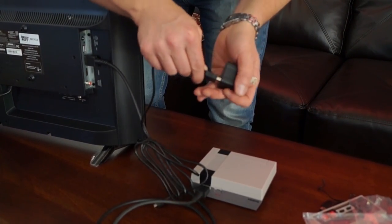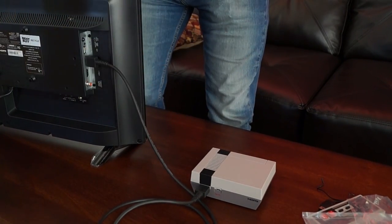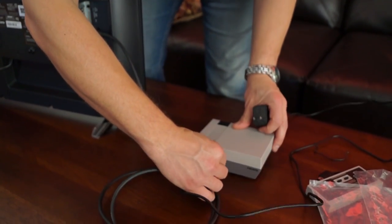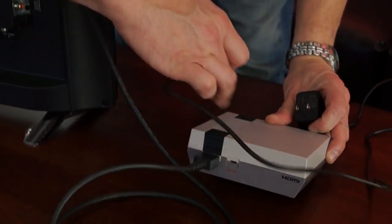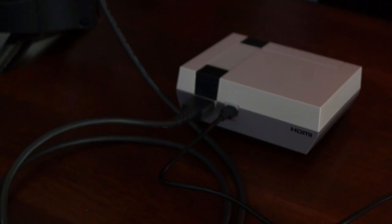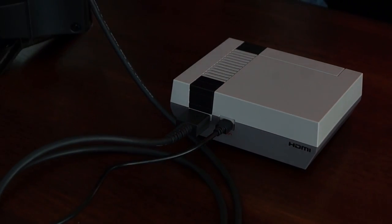We're going to plug this into here just like that, and then we will plug in the DC power to the console. Just match up the piece so it slides in — if you put it in backwards you're going to break something, so make sure you don't try to force that in. It should go in fairly easily.